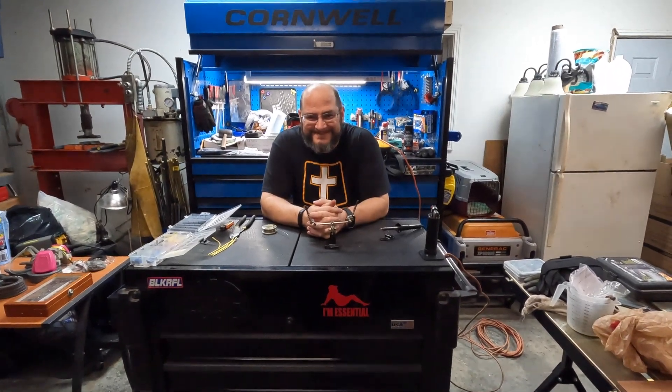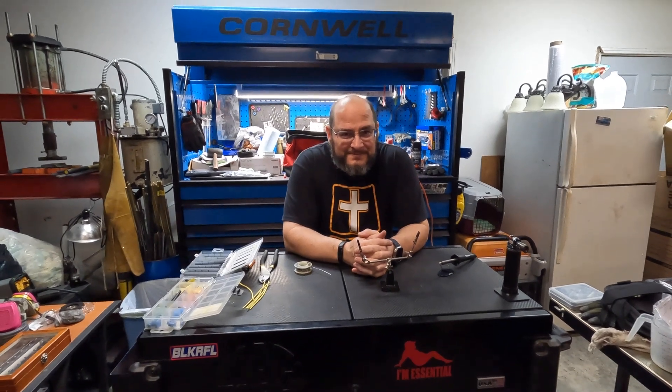Welcome to class, everybody. Pay attention, because there's going to be a test. How are you going to give it over the internet? We'll make it multiple choice — people cheat on those anyway. This is John, Sabrina's dad. Not the normal John, the hipster one. This is the one that's smart. John's really going to love that joke.